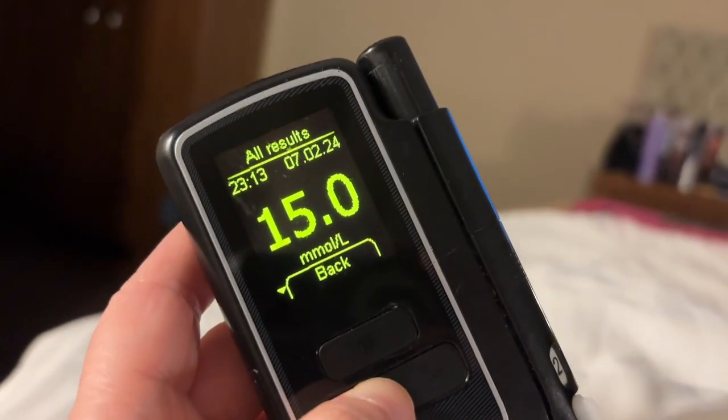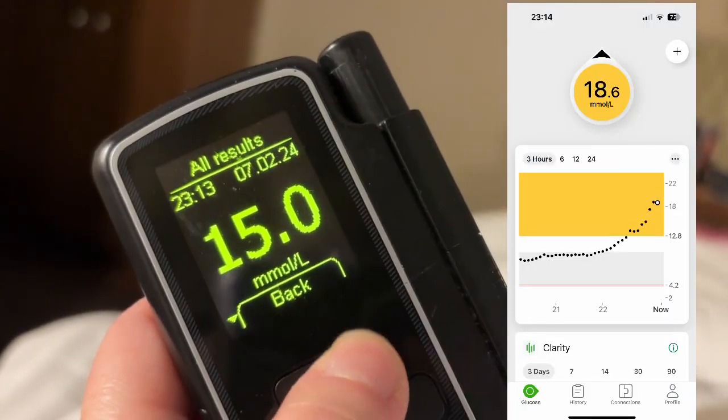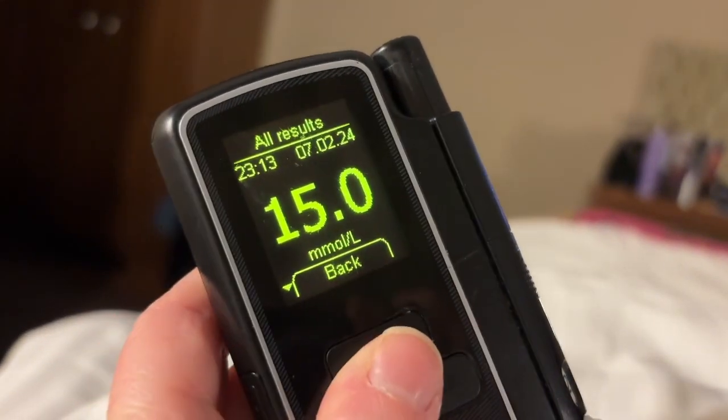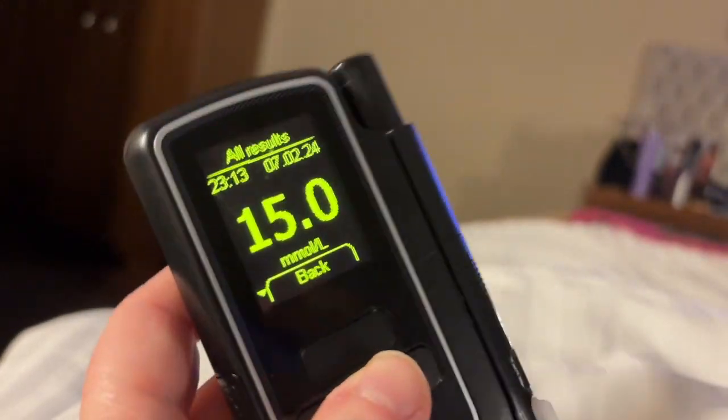My actual blood sugar is 15, Cybionics is saying 14.3, and Dexcom is way off at 18.9 going straight up. So it seems when I'm in the higher or lower ranges, the Cybionics is actually more accurate compared to my actual blood glucose results.